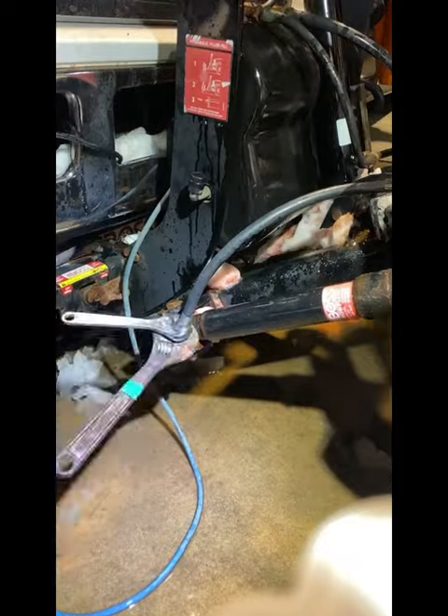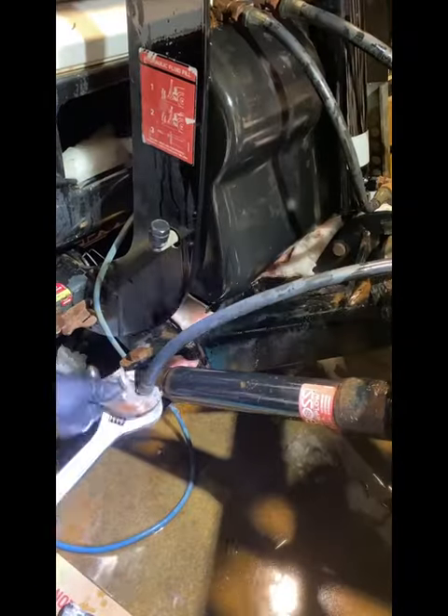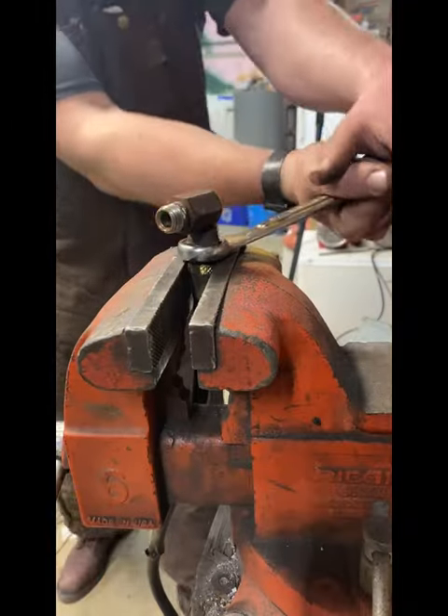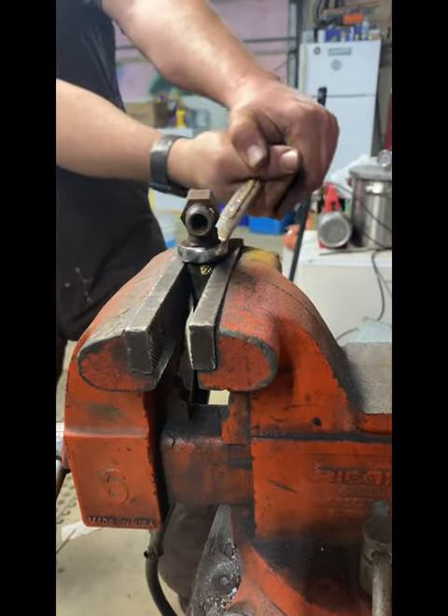One end of the hydraulic hose came off with no issues, but the other one was more than stubborn. I fought with it for way too long and then gave up, because I knew I had a bench vise back at the shop. I moved the cylinder and went back to the shop — as you can hear, this hydraulic hose was very severed and did not want to be removed.